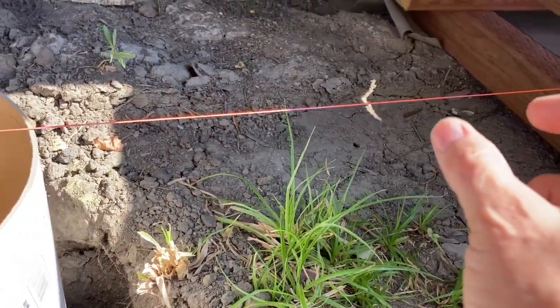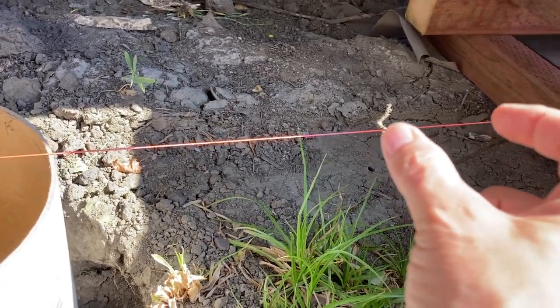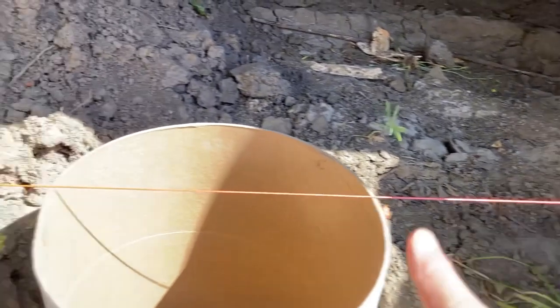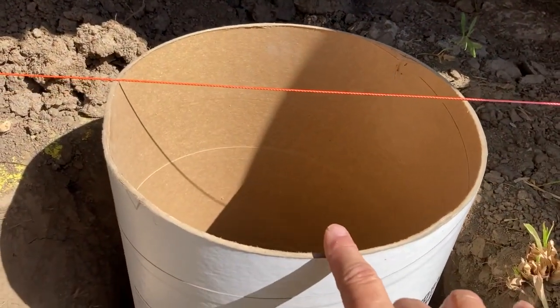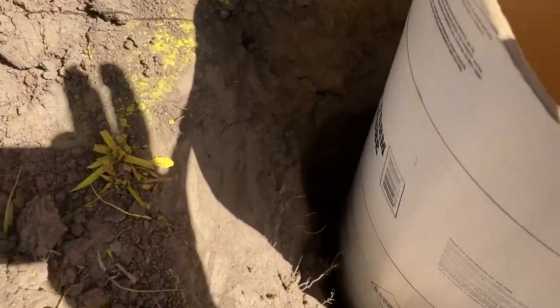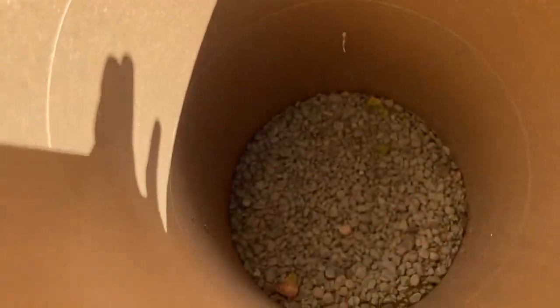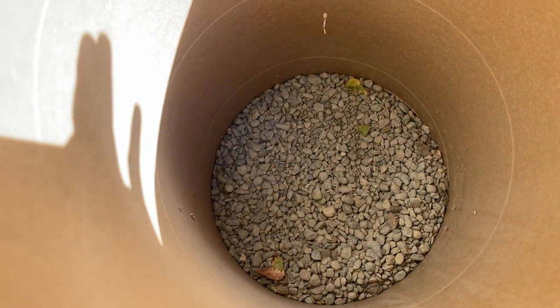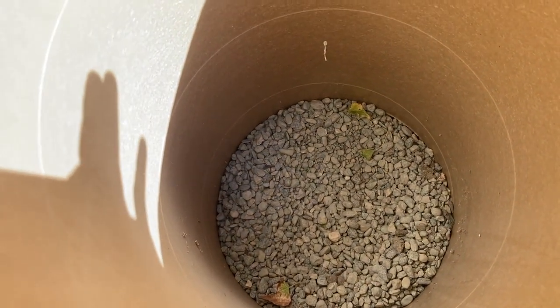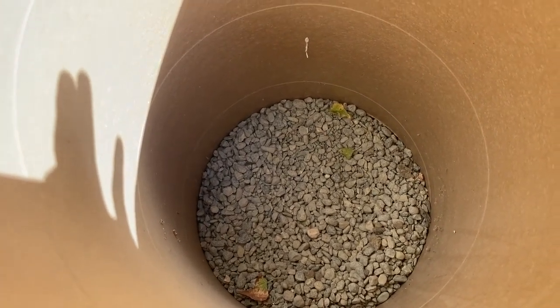I have little levelers that go on the string — they're called line levels, I think. They go on the string so you can get the string level, and then you can get the tubes up to the same level as the string. I dug the holes two feet plus a few inches deep. I've got a bag of pea gravel in the bottom — this is the Quikrete pea gravel. I'm sure you can use anything appropriate, but this is what I'm using.